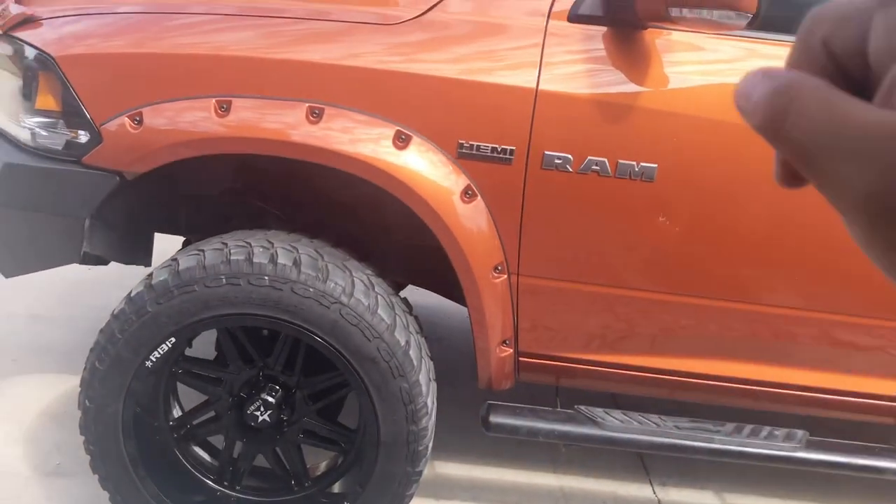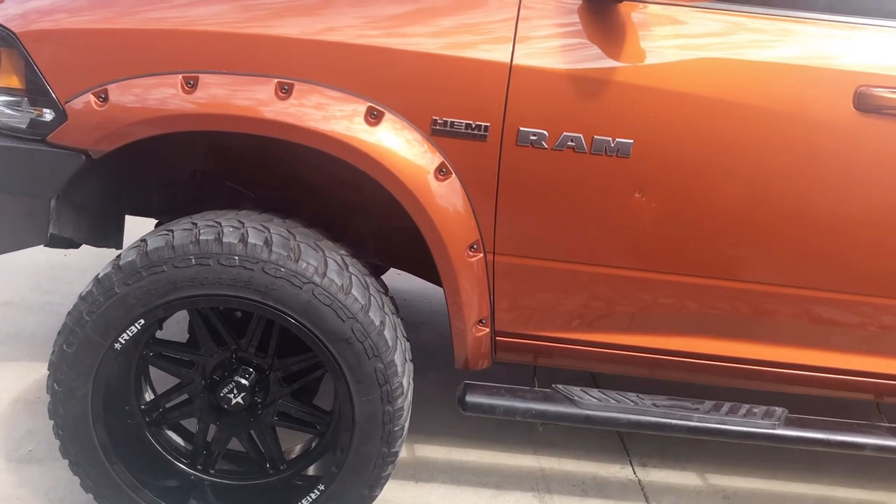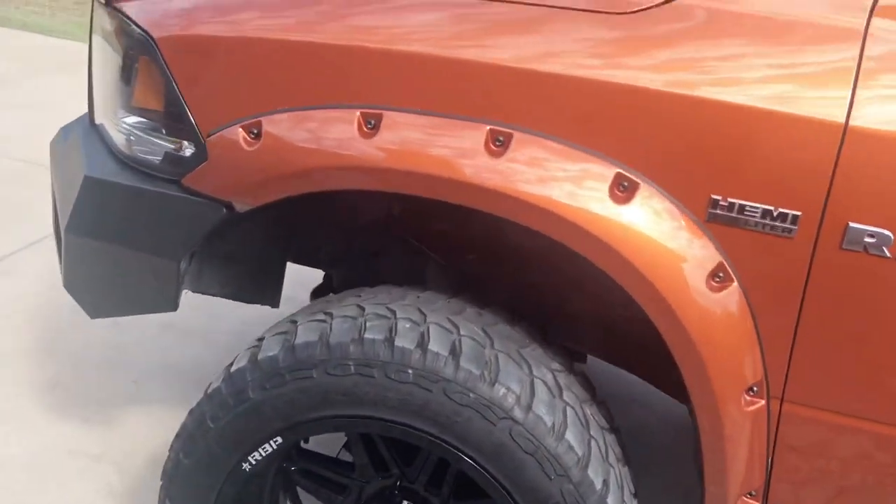I do plan on putting 37s on this. Let me go inside and talk about what I plan on doing with the truck.